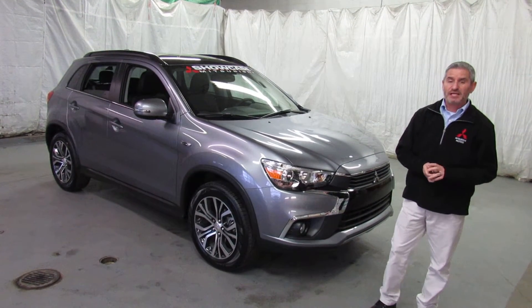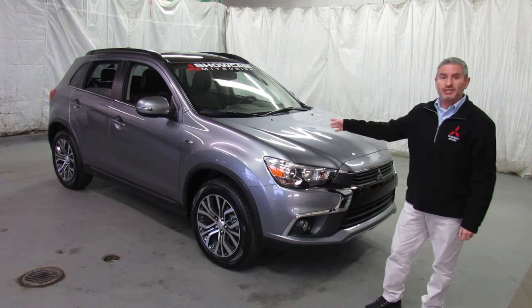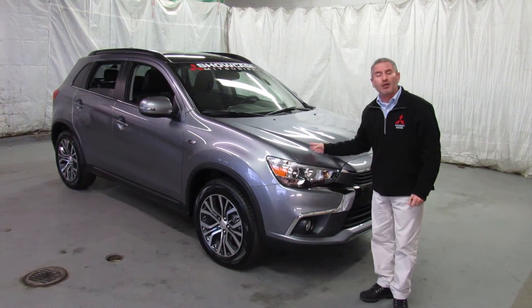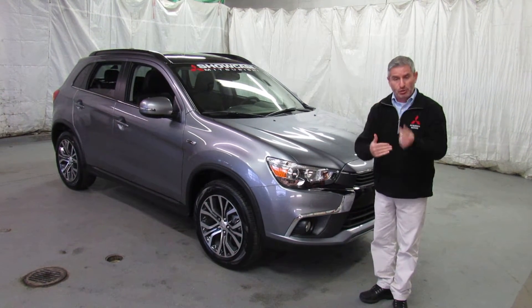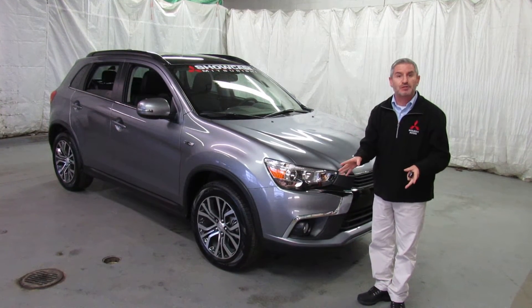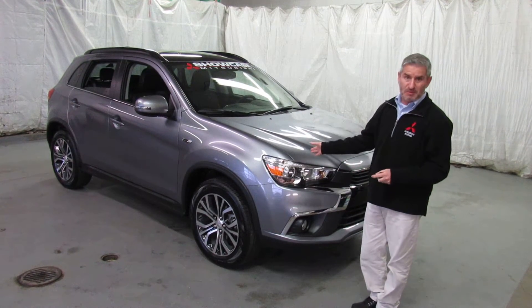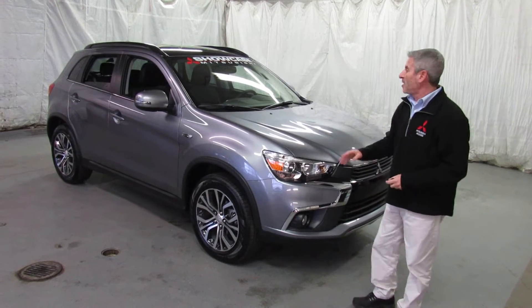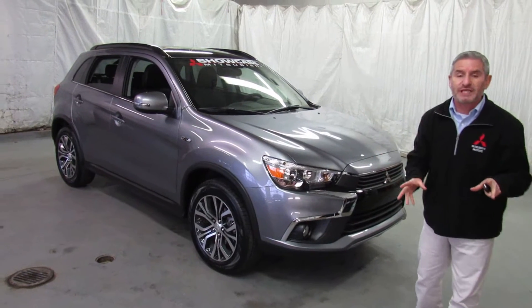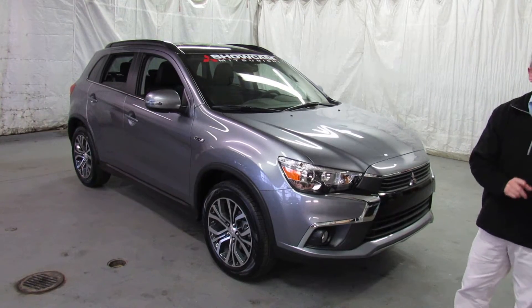Hi, I'm Andy the Mitsubishi guy from Showcase Mitsubishi and this is our video for the 2017 Mitsubishi Outlander Sport GT with all-wheel control, or four-wheel drive as you like to call it. Now this may not be the color of the car that you selected when you're looking at this, but the options and features on this video will be exactly the same as the ones that you're looking at.